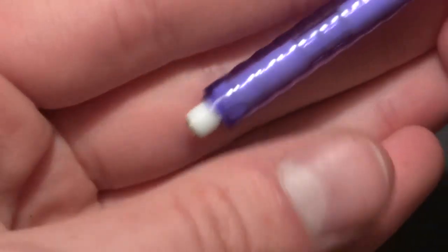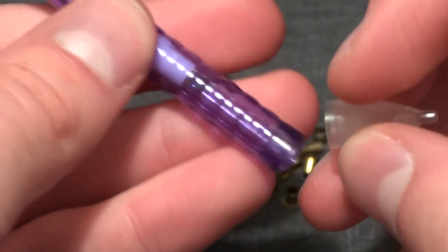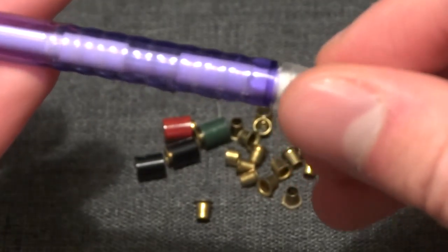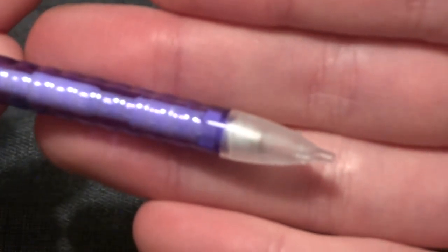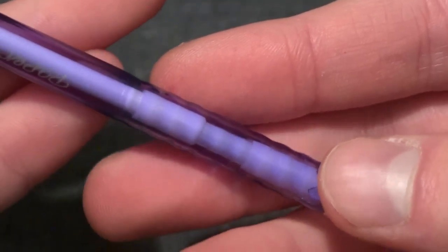Obviously you have to cut up a ton of pencils to get this many and that's not necessarily cheap. But in my opinion, if you use the pencil first, you would normally just throw it away at the end. So if you cut that little extra piece out, you're just getting more value out of the thing that you've bought.